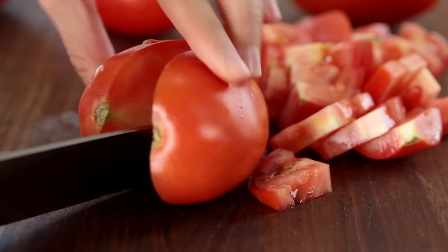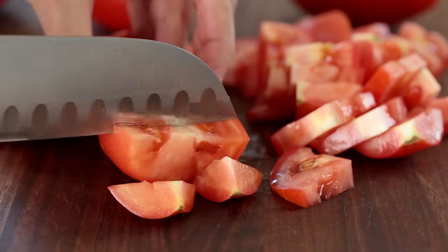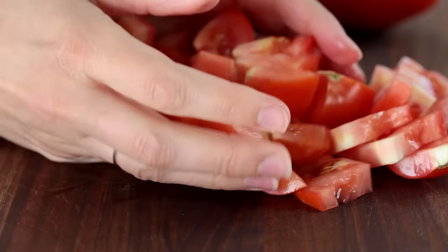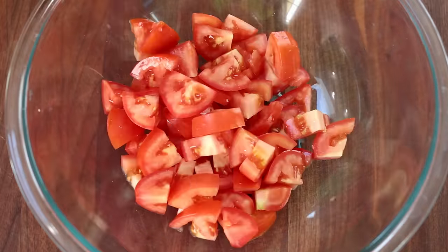We start out by chopping a pound of fresh Roma tomatoes. This salad is really good with store-bought ingredients, but just wait until you try homegrown tomatoes. Yum!